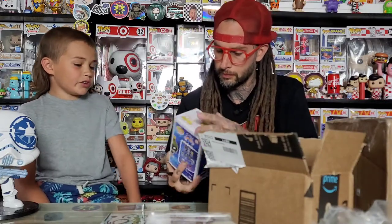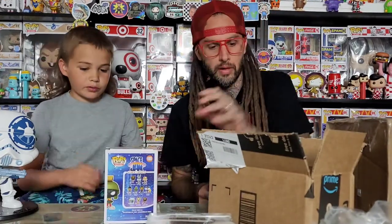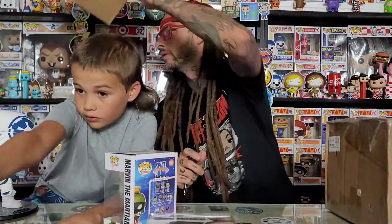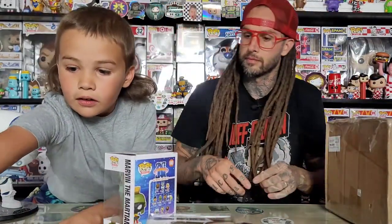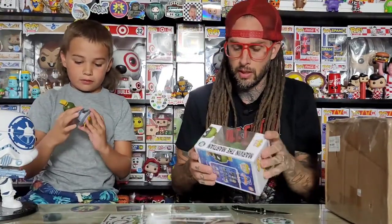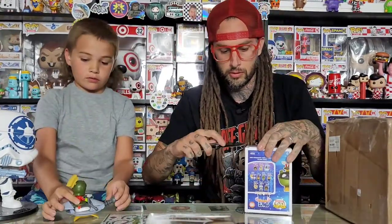We didn't get the Target one though. I'd much rather have the metallic. The box is ripped right there. We don't have the older Marvin the Martian, so I wanted this one.